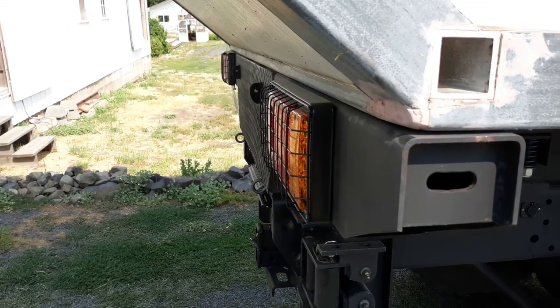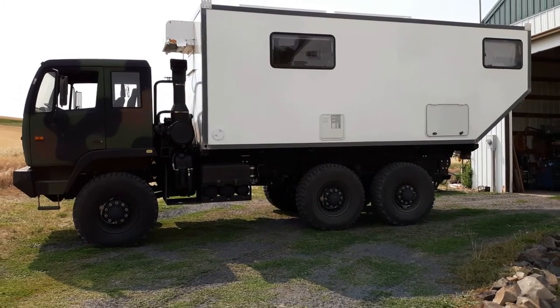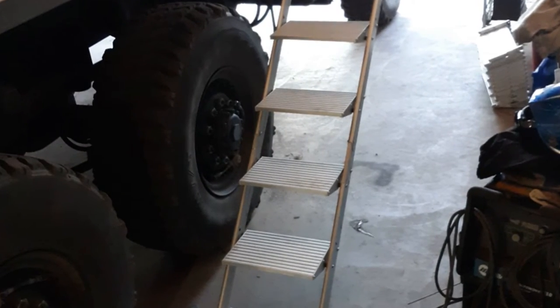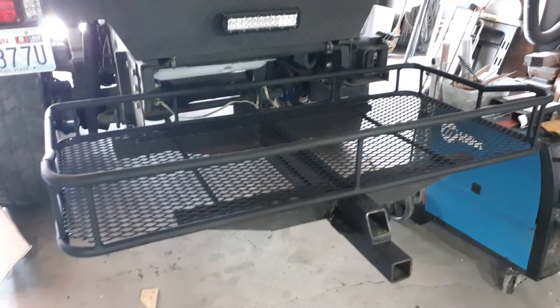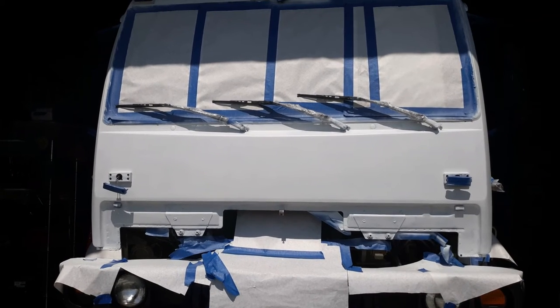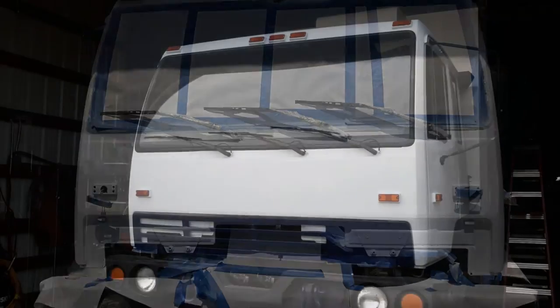Fortunately, all of my measurements were pretty much spot on and it fit pretty well. I fabricated some corner brackets that hold it to the subframe, along with new entry stairs, a beefy trailer hitch, and then did some painting — basically trying to get it in shape for an event in western Washington.